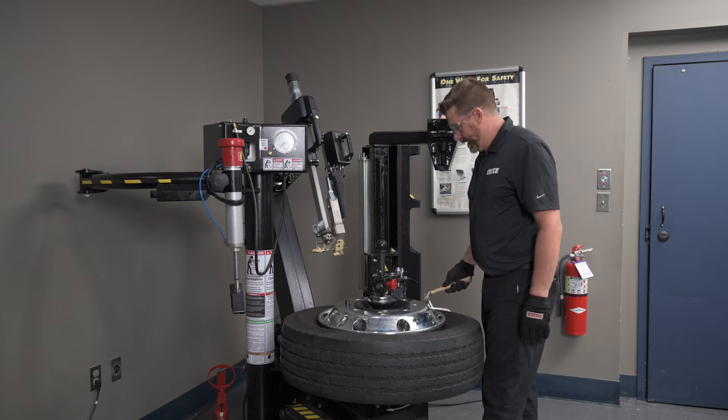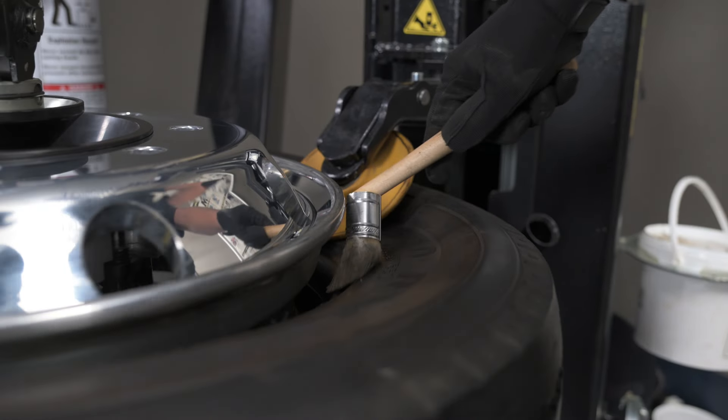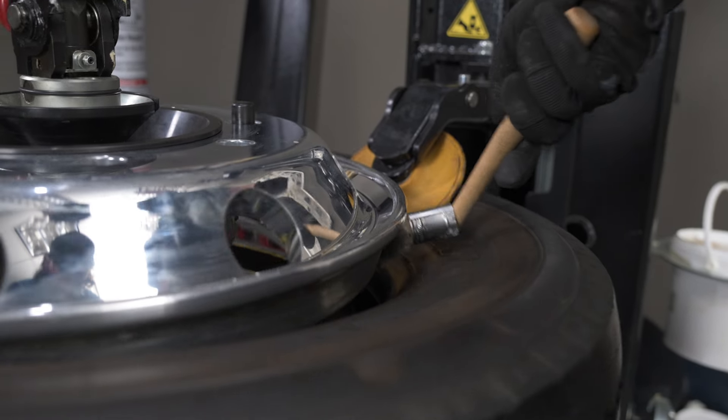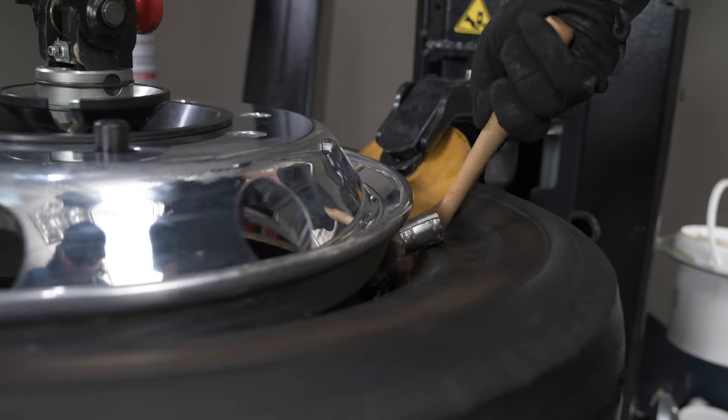Using a good paste lube, it's a good idea to not only lube the bead of the tire but also the drop center of the wheel. It makes it a lot easier to dismount this large, heavy tire.